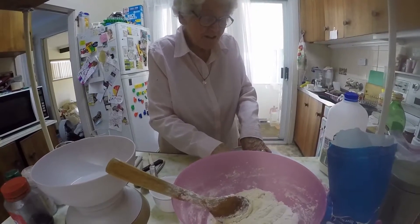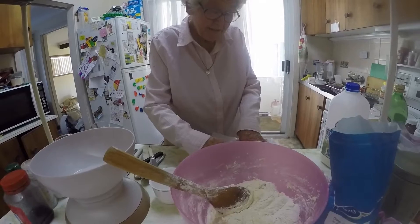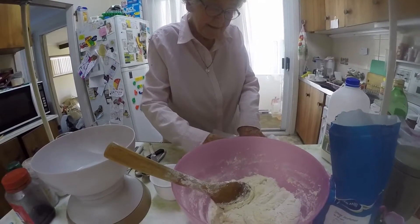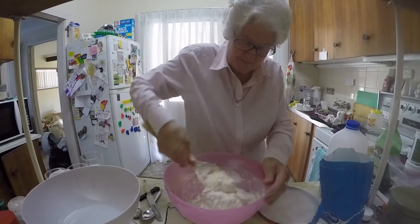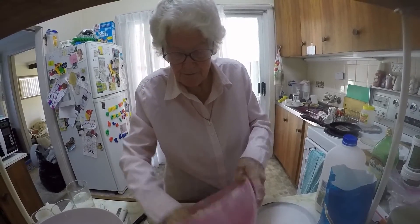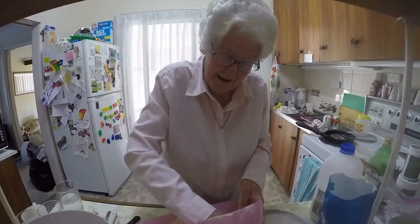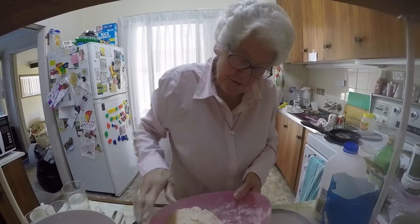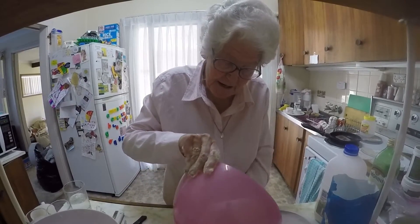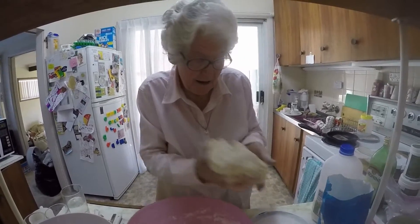When you put it in the tin you cut a cross in it, and that's supposed to let the steam out. And when it's finished we'll be waiting for it to get cold enough so we can have it for lunch with the soup. It will take about 35 to 40 minutes.